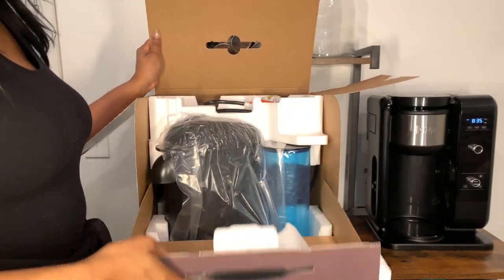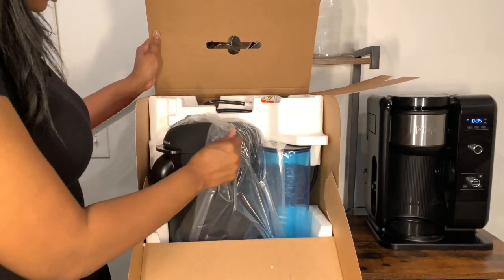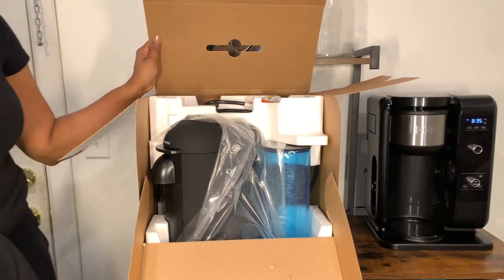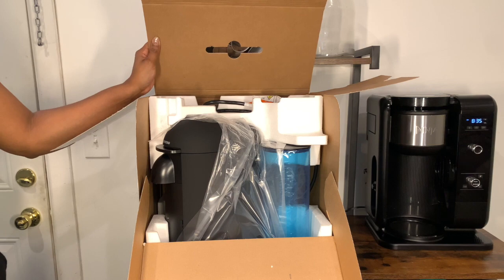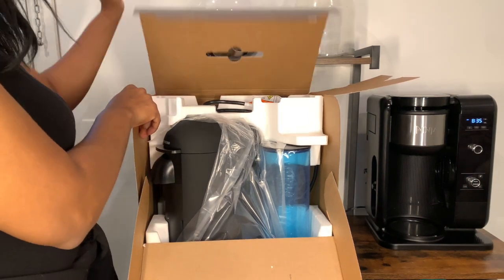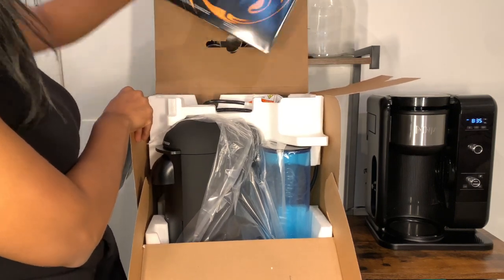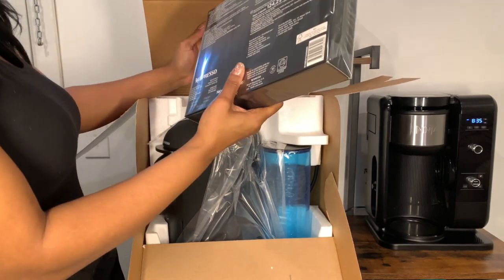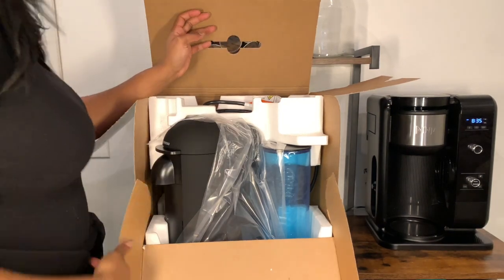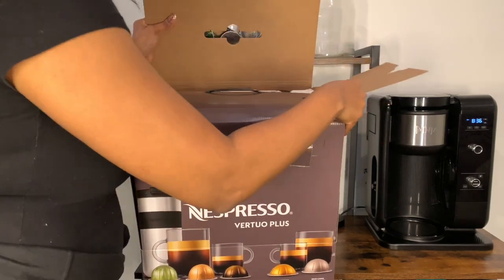It folds down — it's very well packaged with styrofoam. Here's the machine. I already went in the box — I couldn't help it. The instruction manuals came and I took those out. It also came with another box of 11 capsules, which I'll open on camera in a second.